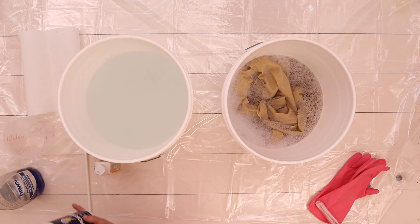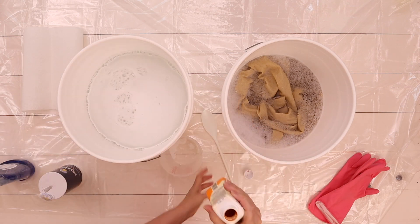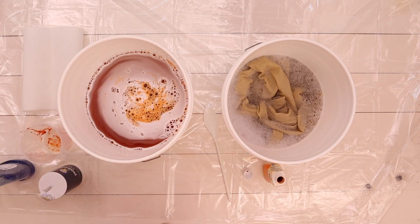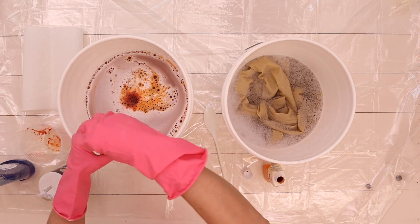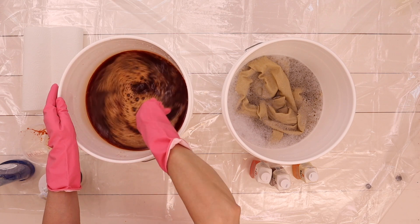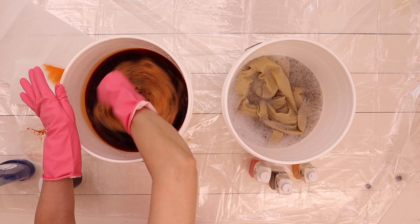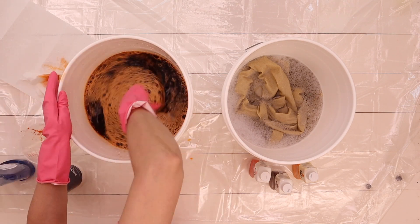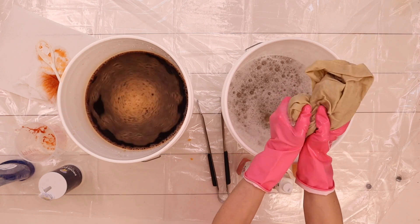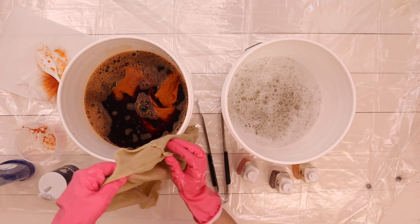I'm not going to go into full detail on how to dye fabric in this video — if you'd like a tutorial, let me know in the comments and I'll release a step-by-step on how to dye fabric with Rit. For now, if you plan on color-dyeing your fabric, you'll need dye and supplies of your liking and just read the instructions on the Rit dye bottle. I chose Rit dye for this project, and in the future I do plan on using more earthy and natural products.